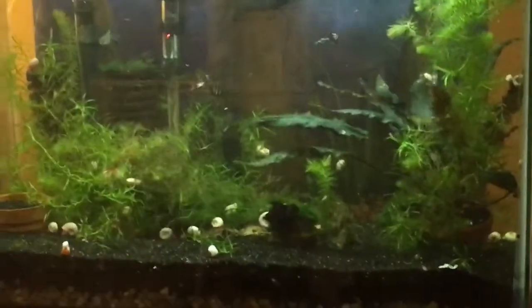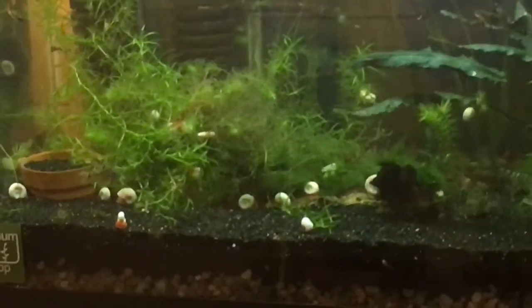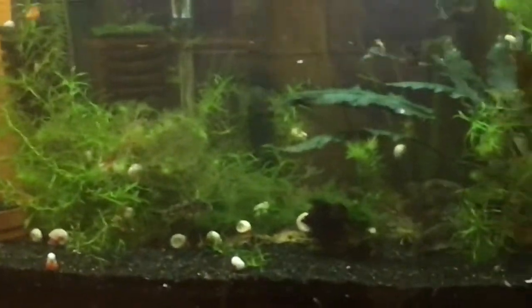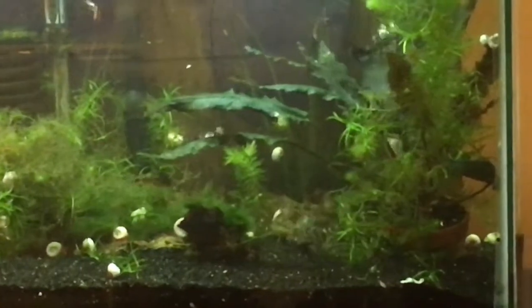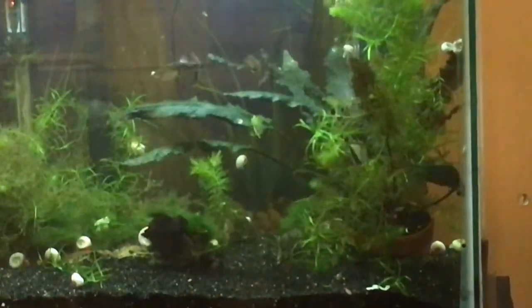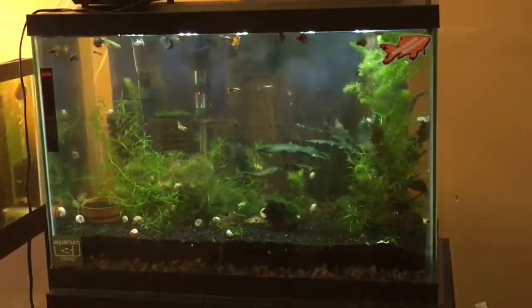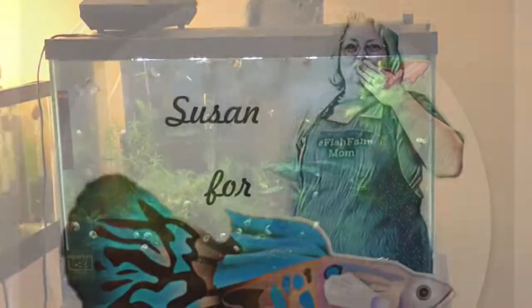I'm zooming in so you can see the Corydoras are enjoying it, and the Yo-Yo Loach Henry as well. An update is coming. Bye-bye.